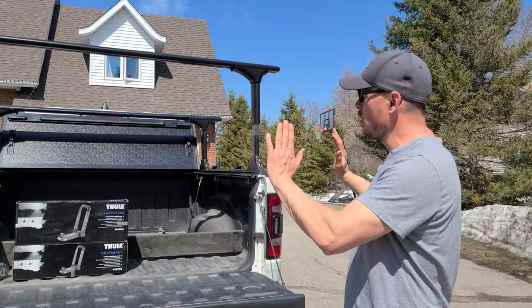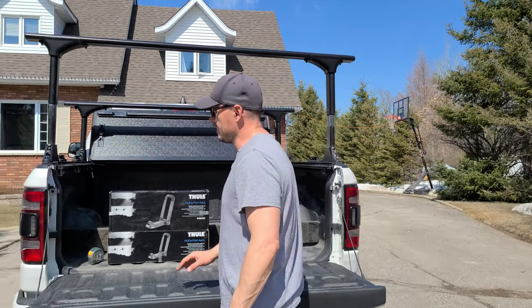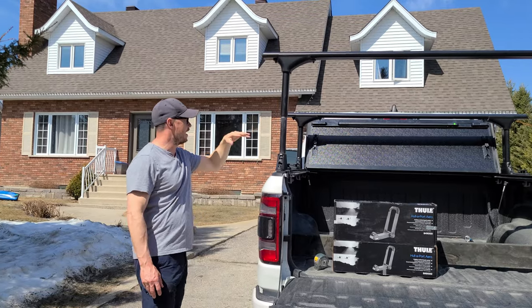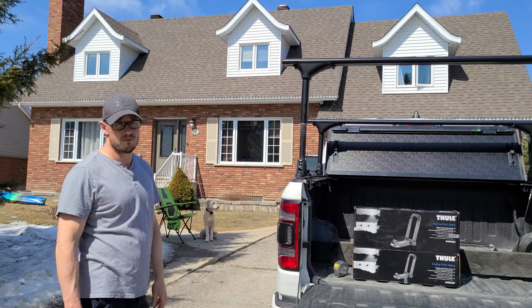I think it's a little too high for me, especially if I have to reach for my kayak. So what I might do is — I have holes here and another set of holes right over here — I might put some in between to get an in-between height where I can still flip my solid tunnel cover. That's the plan.